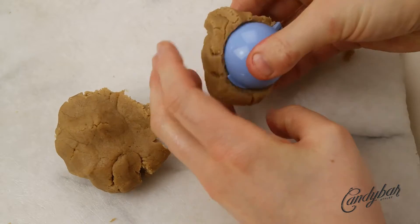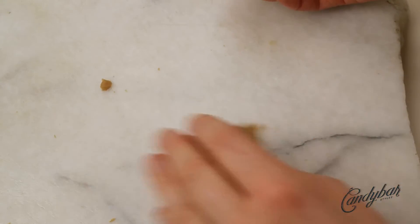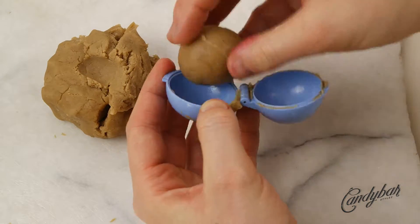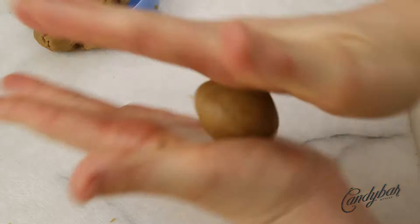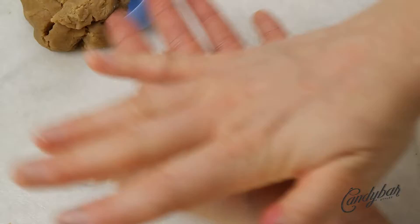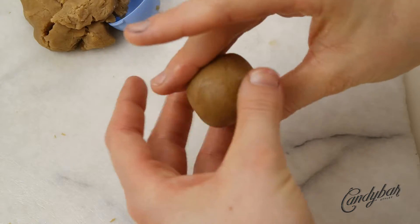As usual, I started the tutorial with an already crumbled and mixed cake pop dough. If you want to learn more about the recipe, click in the info box in the top right corner. To create the penguin shape, I used my blue cake pop shaper to get the basic shape and the perfect size, then used my hands and palms to make it as round as possible. That takes a while, but then you have the perfect cake ball.